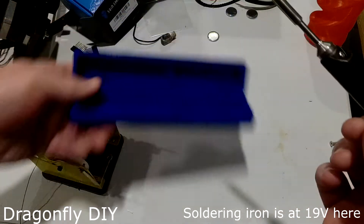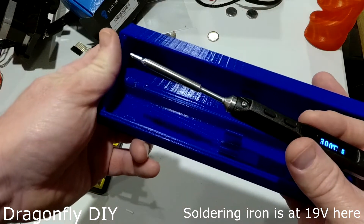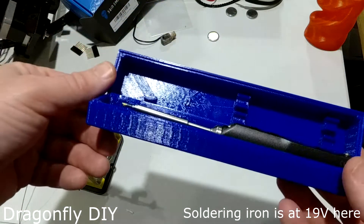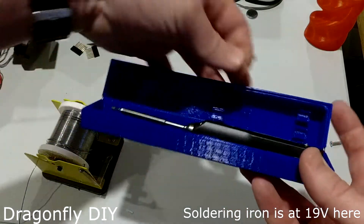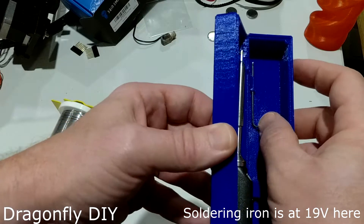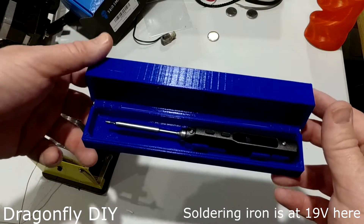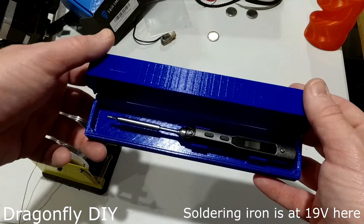I did 3D print this little case for it — it doesn't come with any case. This has got clips for the iron to go into, and you could put it in here pretty quickly, like immediately after turning it off, because it does hold the tip away from anything. It's got room for two more spare tips, which is probably about all I'm going to get anyway, and then it's got a place for the adapter to go. I just found this design on Thingiverse. I definitely wanted to have something to put this in because this is the sort of thing that just gets tossed into a bag, and I'm a little nervous about its durability. I wouldn't want to toss it in a bag and then chuck things on top of it.